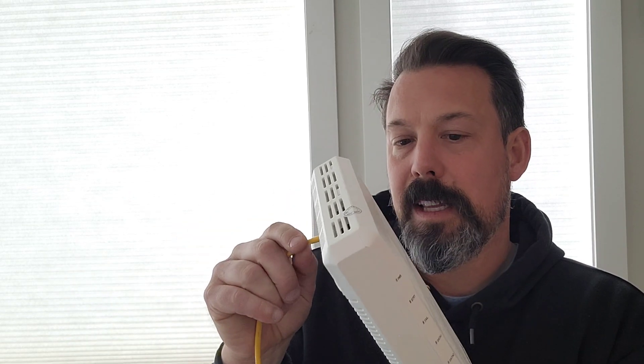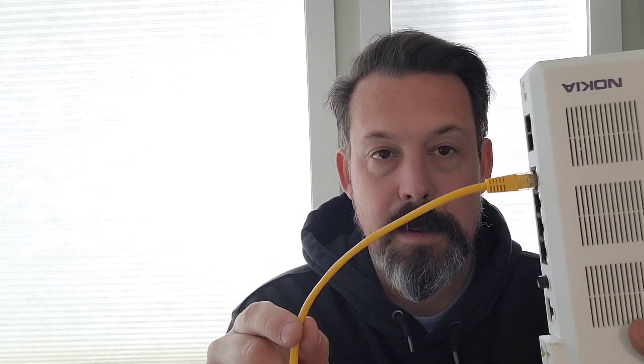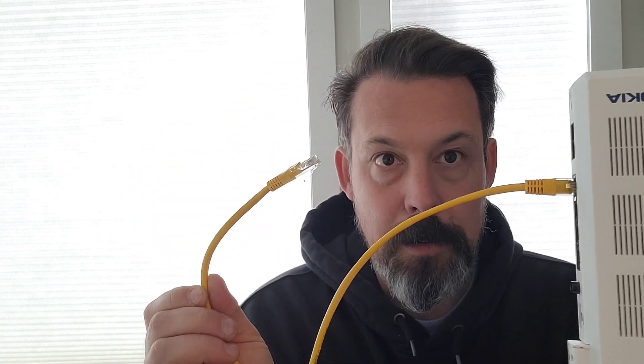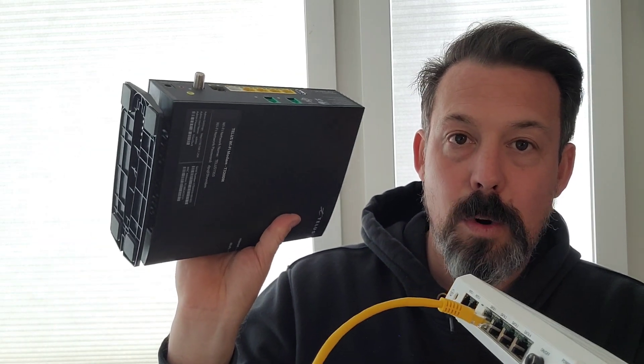Say it's plugged into data one. Keep in mind that the light indicating data one here is actually labeled data four — data one is over here. This is just translating from fiber onto copper. Whatever you're plugged into is pulling a public IP address, so this goes directly into the WAN port on your router. Keep in mind if you have TELUS services like security, Business Connect, or TV running through the TELUS router, they may need adjustments. If you tear this out, put in your own router, and mess up your TELUS stuff and call them, you may get charged for the service call.